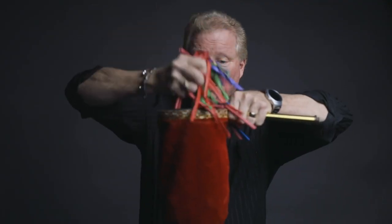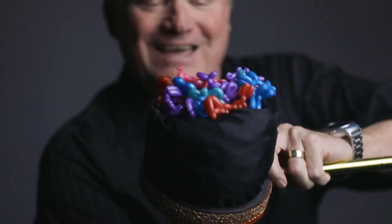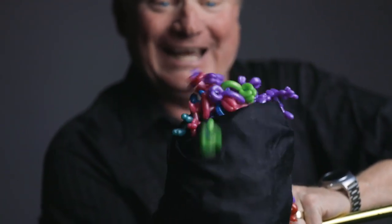In the package, you get 12 cute, colorful Animinimals, and we even give you the balloons, too. My name is Billy Damon, and this is Animinimals.